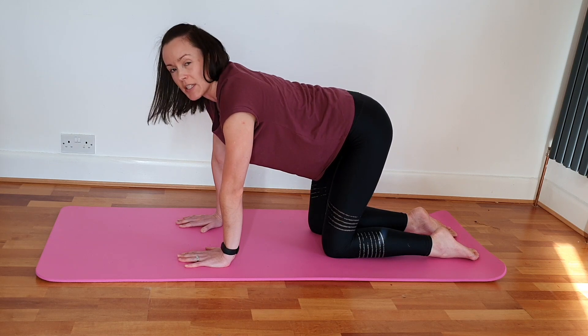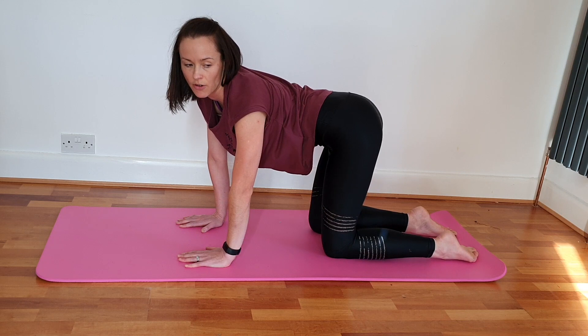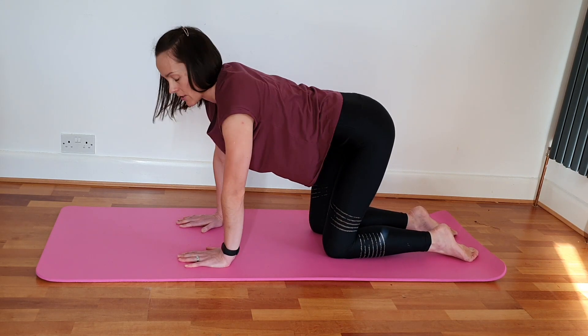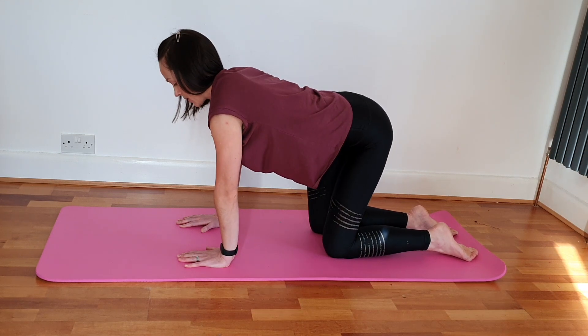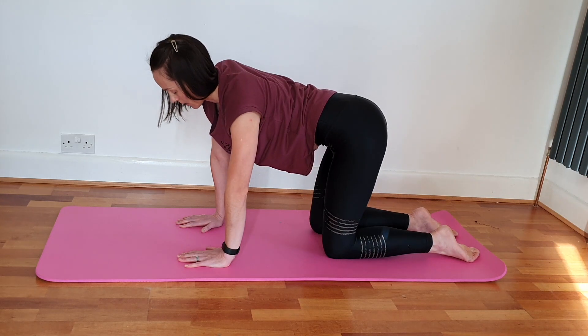Similarly into your tail wags — pushing your hip off to one side and off to the other, just like you're wagging your tail. Again, just opening through the pelvis and creating a little less tension in the back as well.